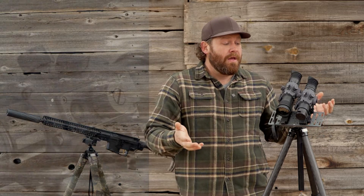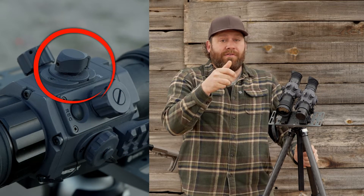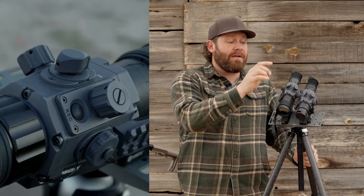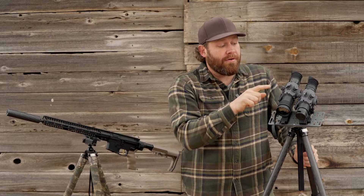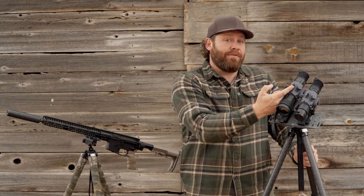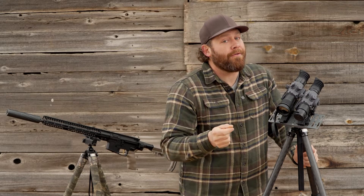It's by far the easiest to use with gloves on when it's cold, which is often when we hunt. To turn this on, you simply push down and rotate this dial — and that's on now. You don't have to hold a button for a certain amount of time, and it will not inadvertently turn on. If it's in your pack or on your gun, it's not going to get bumped and turn on and drain your battery, which I've had happen with other thermals before.